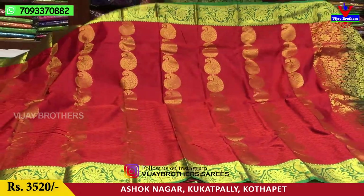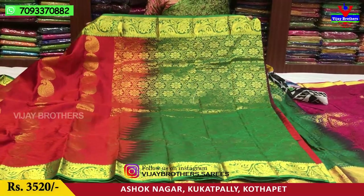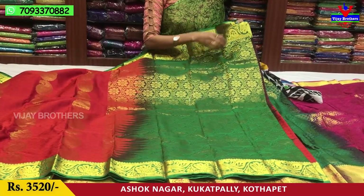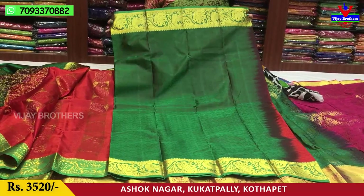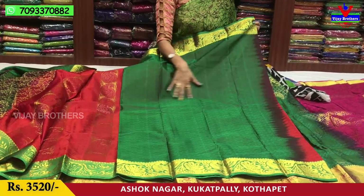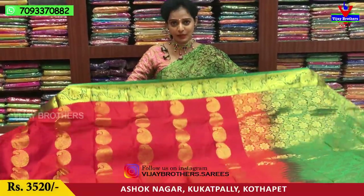We also have a mango design. This is the palm part. This is a green color — a flower type of design. The blouse is a total green color, self-designing. The cost is 3,520 rupees.